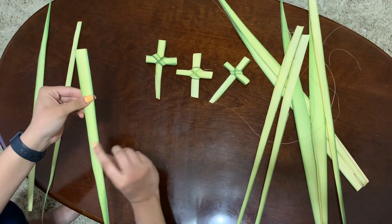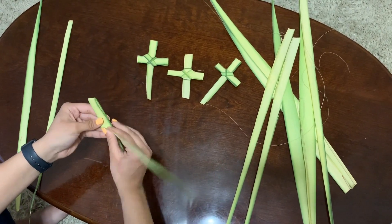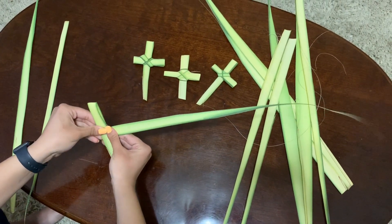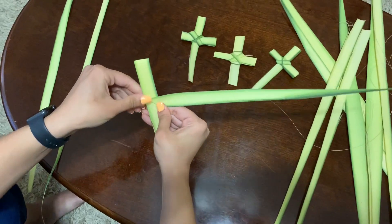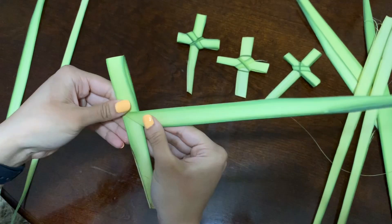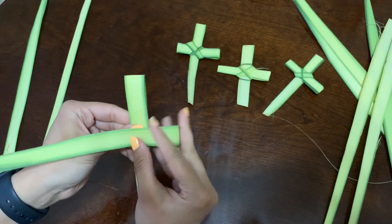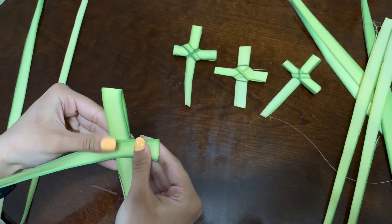You're going to flip it over and fold the bottom — the longer piece — up and sideways, so that you make like a triangle. And then you're going to fold it back across, and that's going to make one side of your cross.